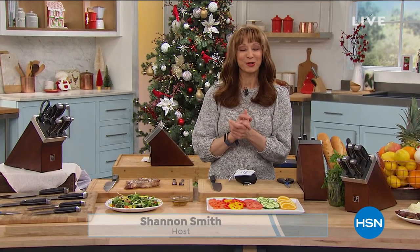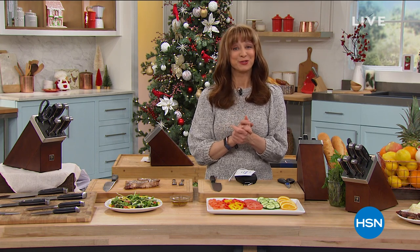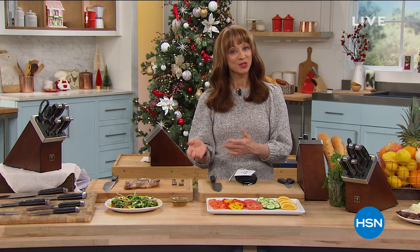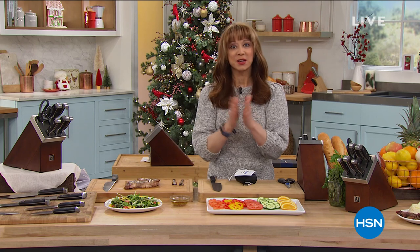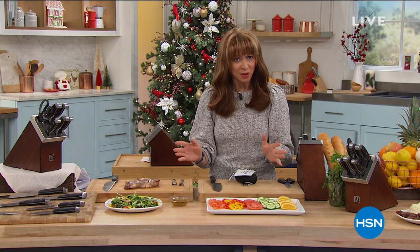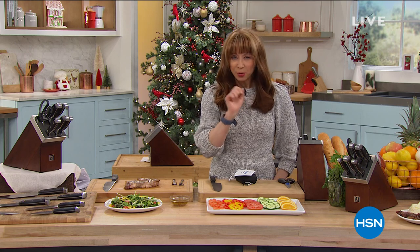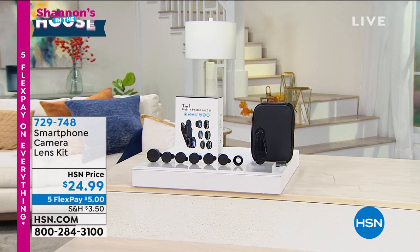Welcome back into HSN — welcome back, Shannon. This is my first show back from vacation, so giddy up. It's going to be a fun two hours. This is something we do every Friday called Shannon's in the House, but more importantly you're in the house. Get social with us — here's my question for the next two hours: who's hard to shop for? Do you have somebody who's hard to shop for on your list? In my family it's me, but if you have that person, and maybe it is you, you have to watch the next two hours.